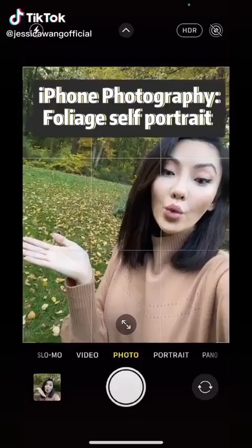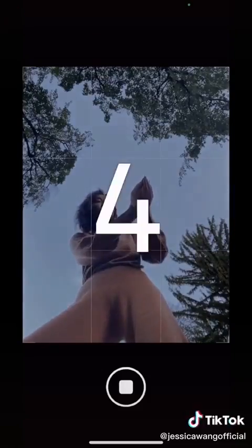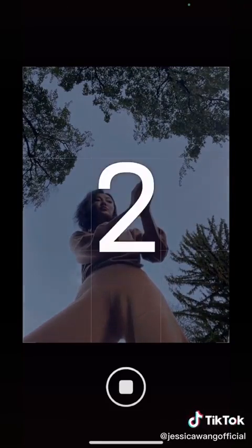Is this how you take your selfies? Next time when you see foliage, try this. Lay your phone on the ground, grab some leaves, and turn on self timer.